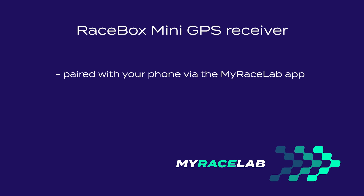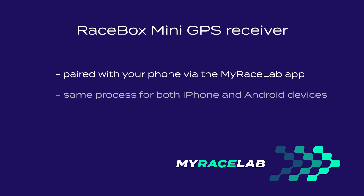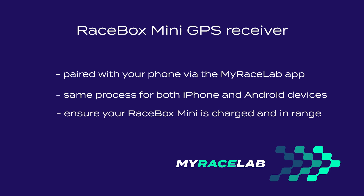The Racebox Mini GPS receiver does not need to be added to your phone's Bluetooth paired devices. All of this is managed through the MyRacelab app and it's the same method for iPhone and Android users. Make sure your Racebox Mini is charged and within a few meters of your phone.